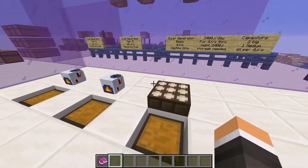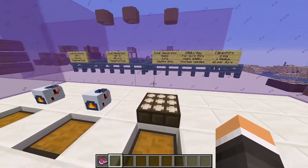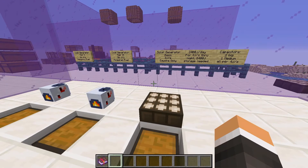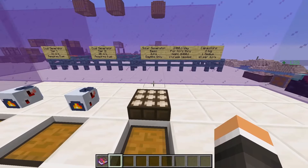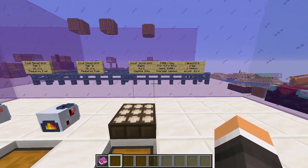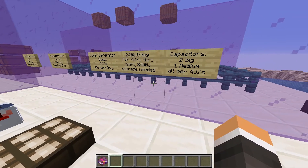For us to have power all day and all night, we need to store excess power during the day so that we can have it during the night. Since there are 10 minutes during the night and 10 minutes during the day, for each four joules per second of solar power that we have, we would need to have 2,400 joules of storage, which we can get with two big capacitors and one medium capacitor. This can be quite a bit early game.